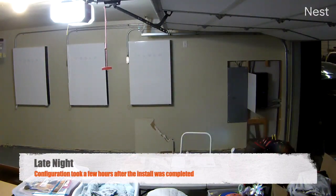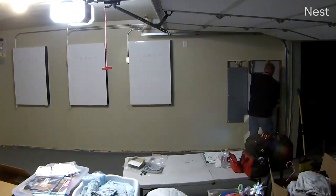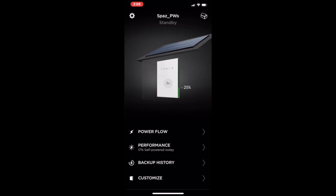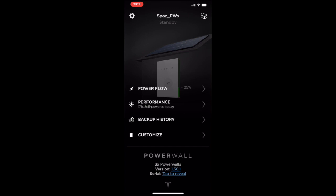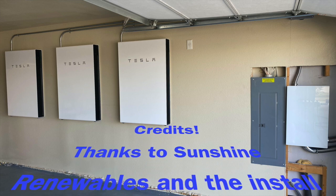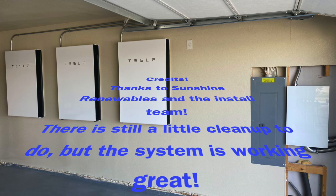For now, I'm waiting for the rain to stop and the sun to come out and charge my Powerwalls. Until they are charged, I can't say how long they're going to power my house. At some point I will definitely be testing this. The Tesla app monitors the entire energy system in my house — from solar power to the Powerwalls and even what's coming off my electrical meter. I'll make an app video later. Thank you all for listening, and I hope I've provided some useful information on Tesla Powerwalls.